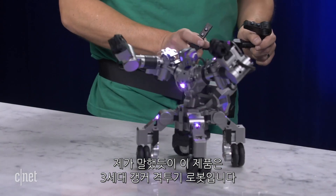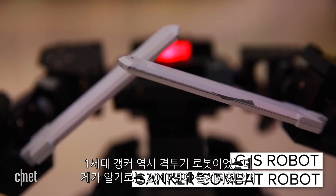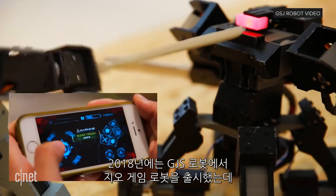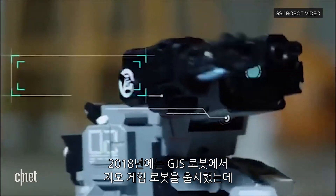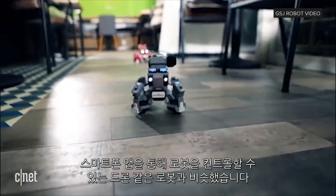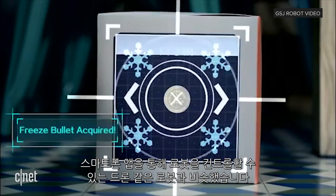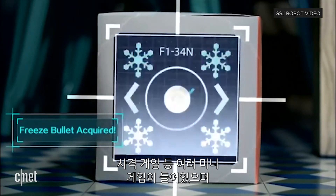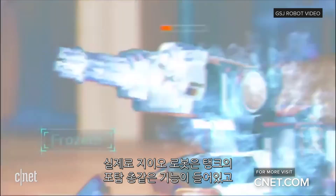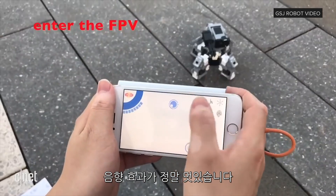This is the third generation Ganker X fighting robot. The first generation was the Ganker Battle Bot, which came out in 2017. And then last year they released the GEO gaming bot, which was more like a drone-style robot where you can control it through a phone app. It has a bunch of little mini games inside where you're shooting targets. The GEO bot actually has a turret gun on it and really cool sound effects.